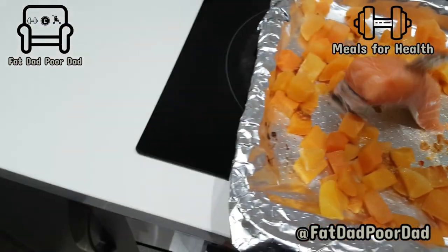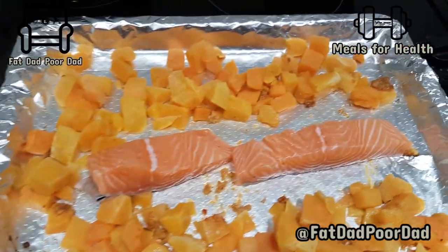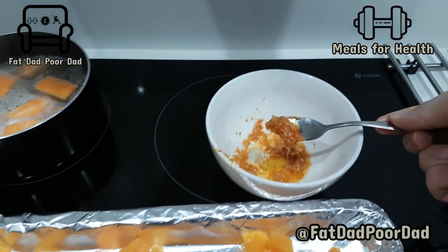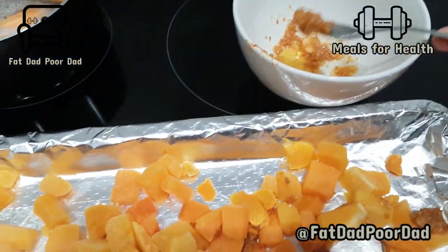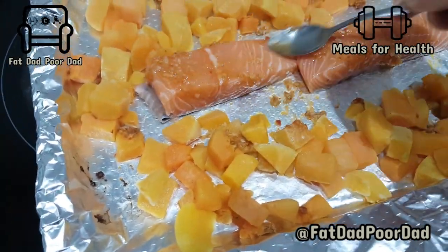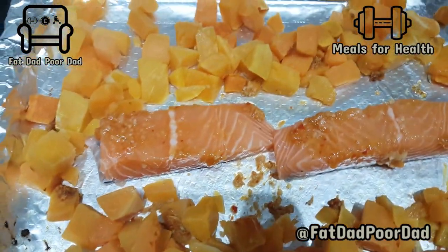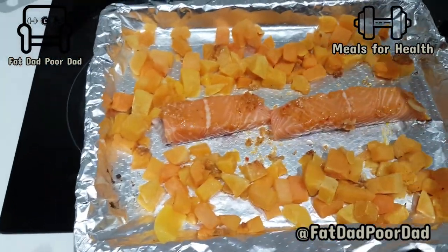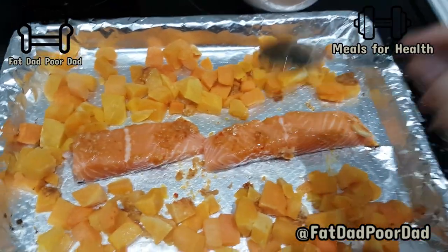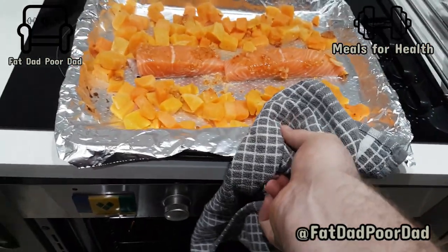Throw your salmon on. Same sauce — smother it all over that salmon. That delicious flavour. Smother it all over, making sure you cover all of the salmon. Cover it evenly, still save a little bit in there. A few more dollops for good measure. Throw it back in the oven, and you guessed it — 10 minutes again.